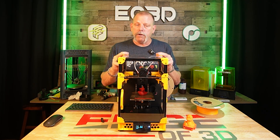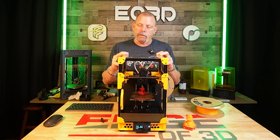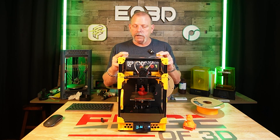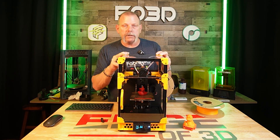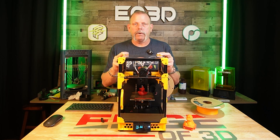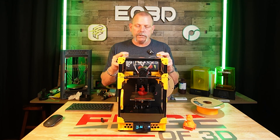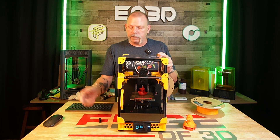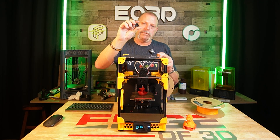I wanted to do an LDO kit, but nobody had a black LDO kit in stock. So Hector told me to get him a list of everything I needed. Four days later the UPS man showed up at my office with a box, and three or four days after that I had a working V0 printer — and this is it. The geidler's been changed, that's it. That's the only thing I've changed in this entire printer.